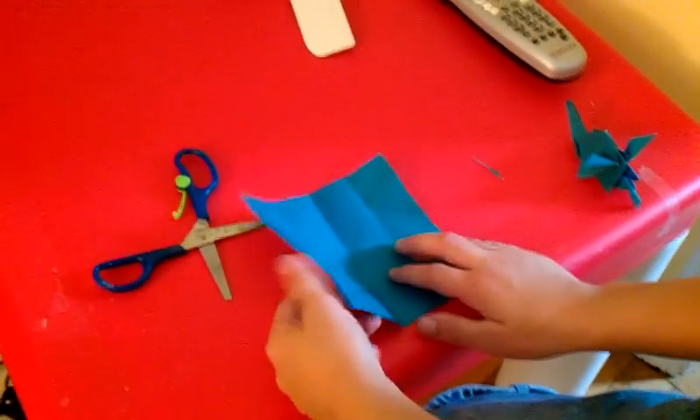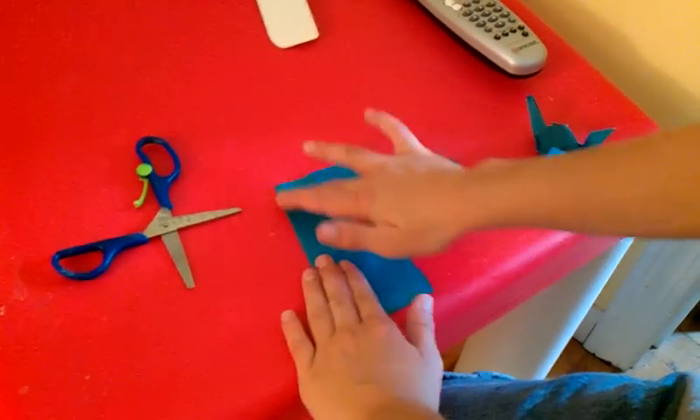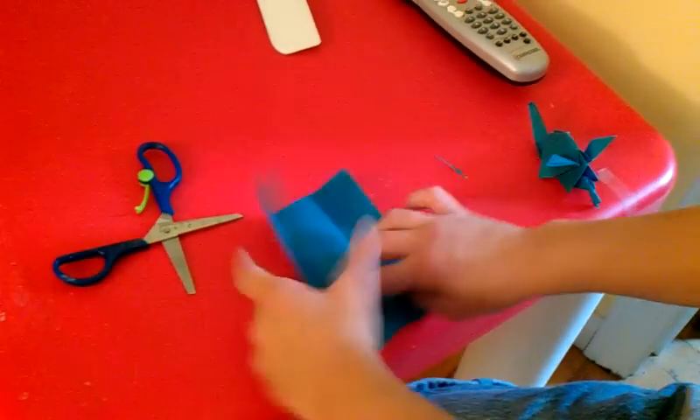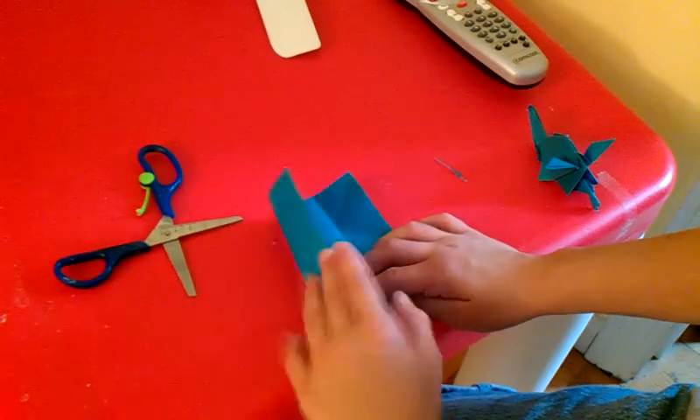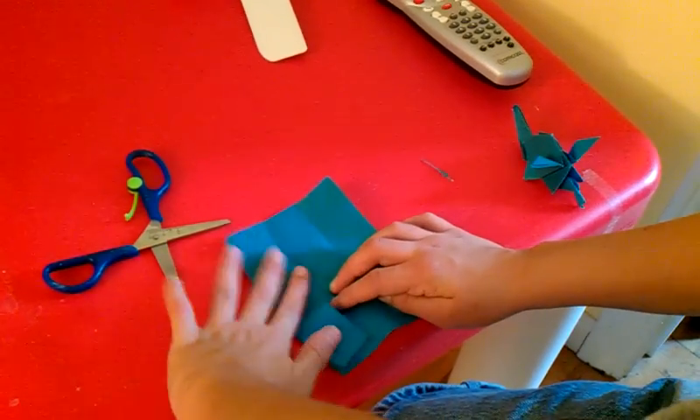First, you fold the square piece of paper in half. Make a crease on the middle. Now take this raw edge and fold it inward to the center, like that.